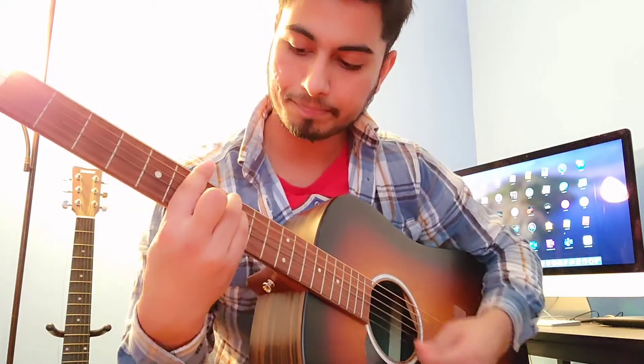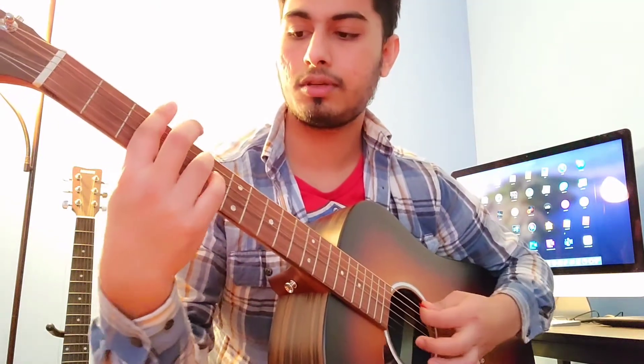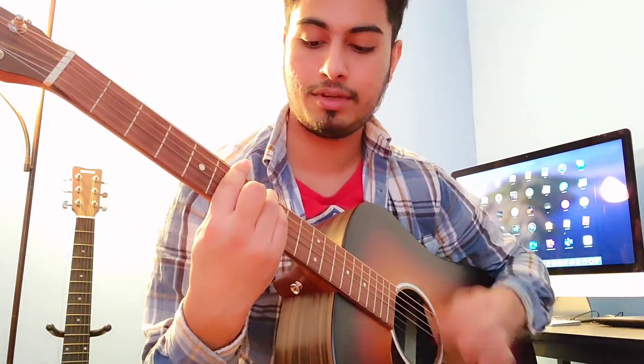C7, then Gm7 — you've got only one hand finger here and you just have to hold all the strings with this finger, the index finger. Then B-flat major and C major.